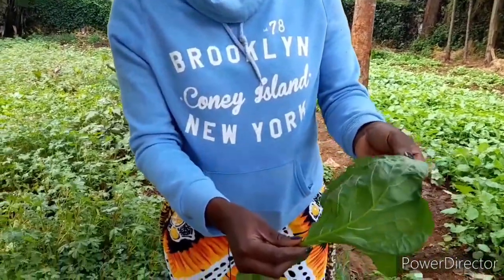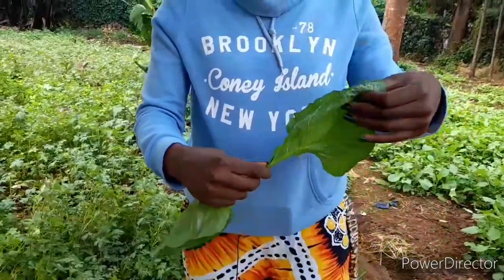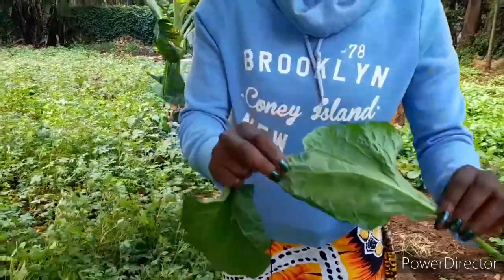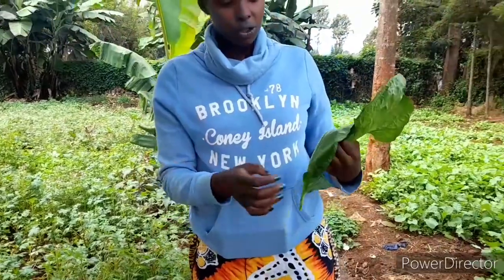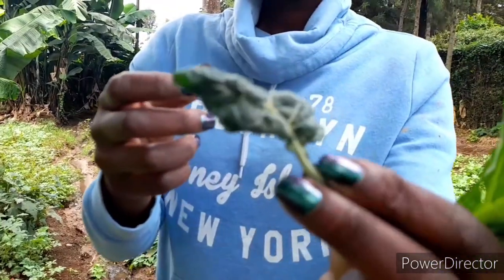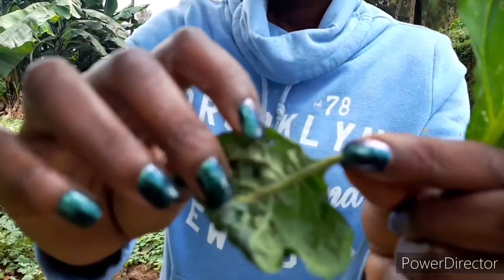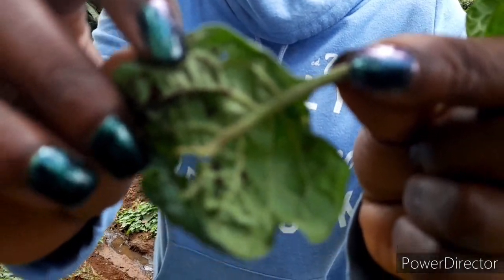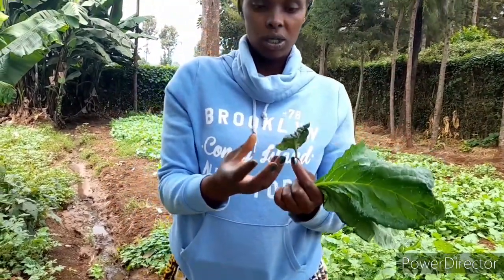This one was infested by the red spider mite, but after using home remedies to organically kill pests, you can see all of them have been cleared. In the next video, we will show you how to make those pesticides. This leaf is greatly affected by aphids, and that is what is causing it to fold itself. When you look inside, you can see those are aphids — they suck the sap of the managu leaf, causing the leaf to fold.